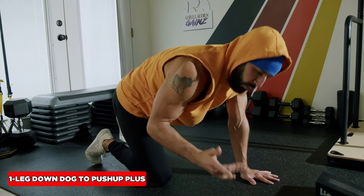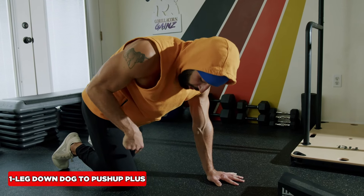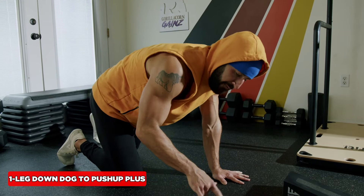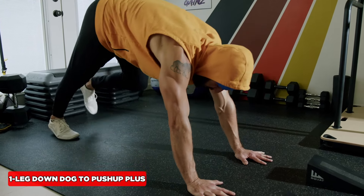Now how do we make it harder? One option is to go one leg at a time, which increases the core stability challenge and makes the quad and glute work harder to stabilize. You've got to focus on that toe — drive it down into the ground, dig the toes into the earth.